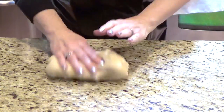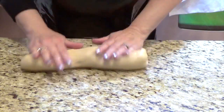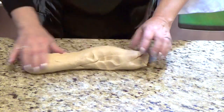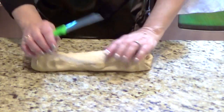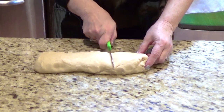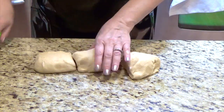Pour a little oil — not much — because this will make rolling easier. So basically I will cut it into three pieces, but you can make so many kinds of braids.